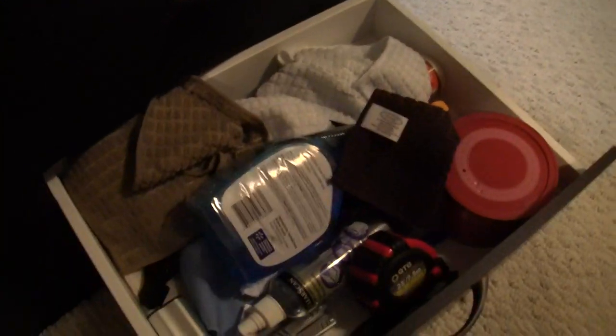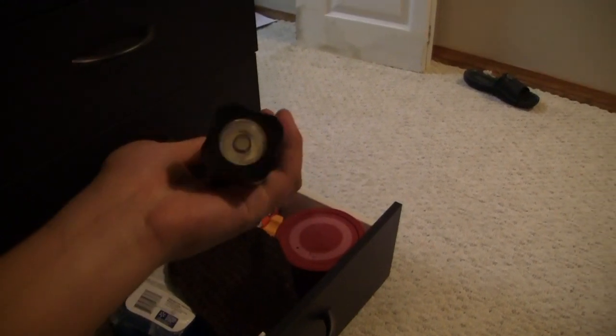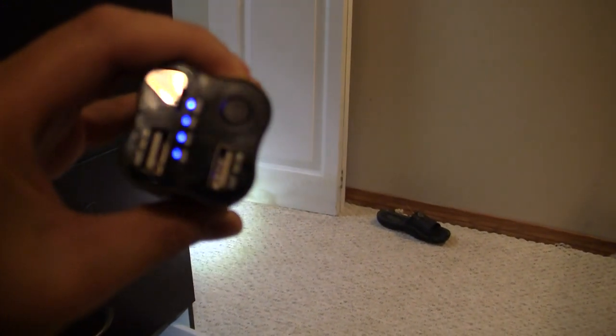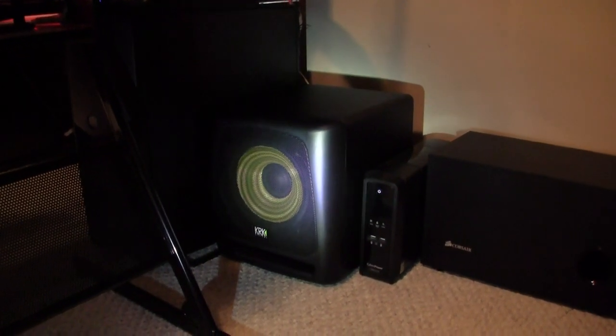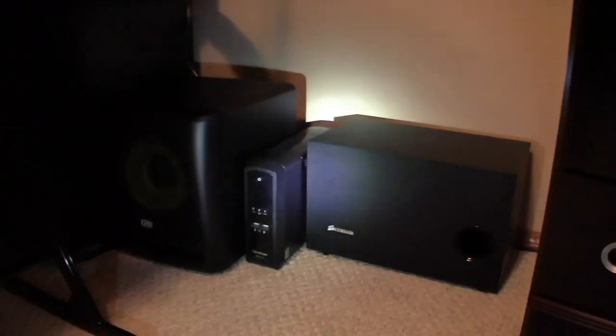I've also hung a couple of rulers here — I use them a lot because I'm majoring in geophysics at University of Calgary. At the bottom I've got a bunch of cleaning supplies: screen cleaners, glass cleaners, measuring tapes, a bunch of knives for unboxings, some screws. This flashlight here is really neat — very bright — and it also has two USB ports at the back so I can charge my iPad and iPhone with it. Let me use it to show you the KRK subwoofer with that beautiful yellow cone, my UPS from CyberPower, and my Corsair subwoofer.